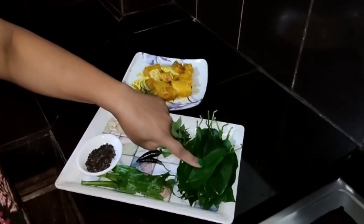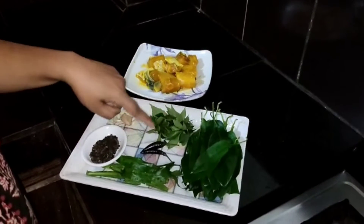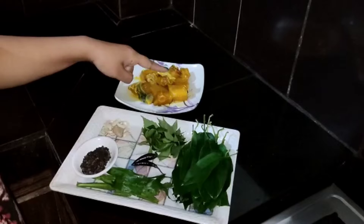We have made a price of fish. A fish, a fish — a fish in a pan. This is a great experience for the first time.